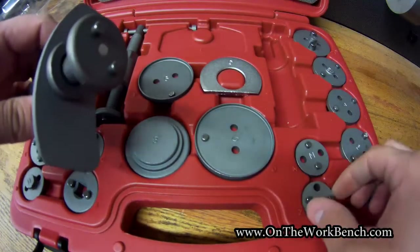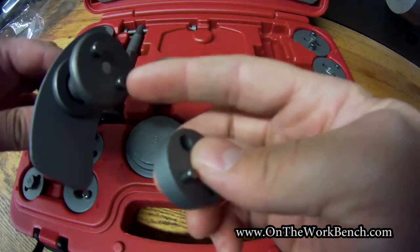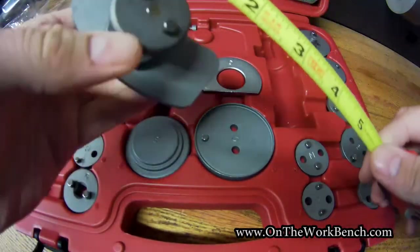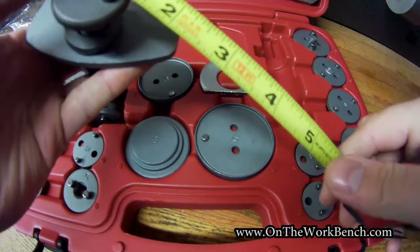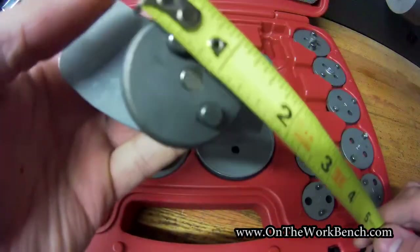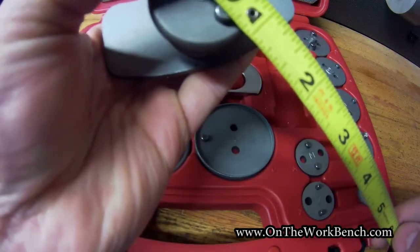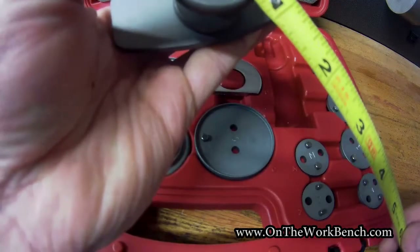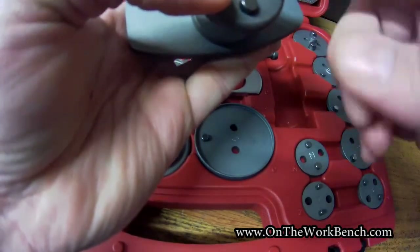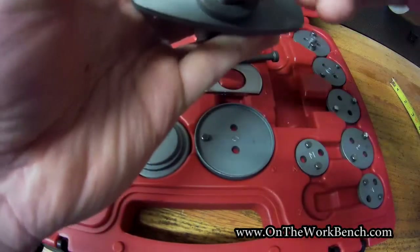I've seen on eBay certain adapters that have three pins for VW or Audi, but I can't confirm if they're compatible with this specific pin size. Looking at these: from outside pin to outside pin, it measures one inch. Between the two pins it's half an inch. The diameter of each pin is about a quarter inch. So there may be some vehicles where you can use this straight away without an adapter as an extra two-pin set. There's also a retaining magnet here that helps hold the adapters in place.